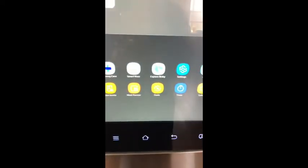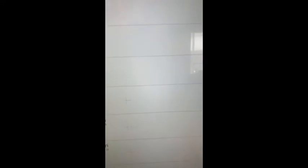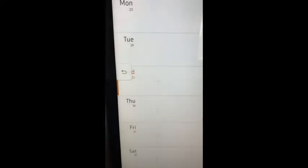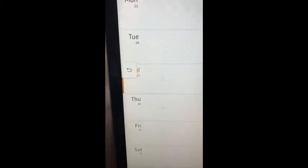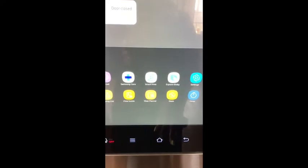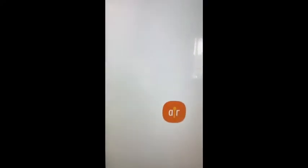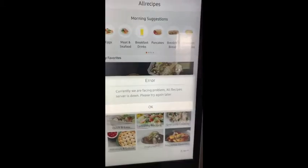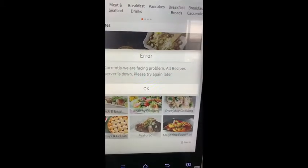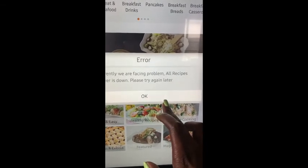I mean, you can plan your meals, just add what you're going to need. Let's look at the All Recipes app. So currently we're facing a problem — the All Recipes server is down.